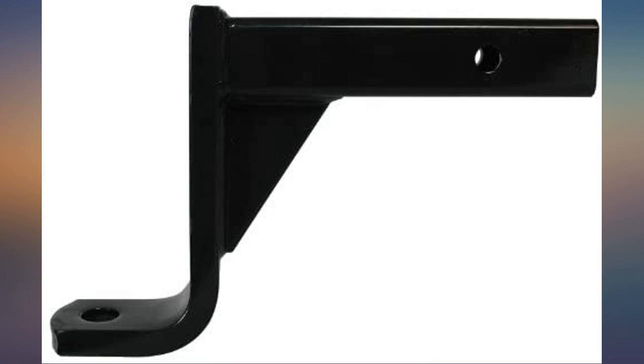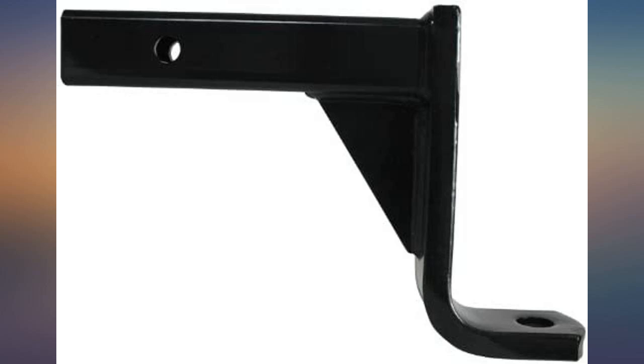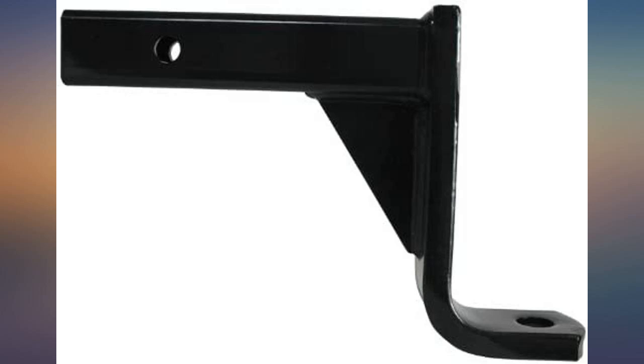I have a lifted truck so I needed this to level out my trailer. This was the perfect length. Delivered and installed as expected — pin aligned, but there is no lock included with it.